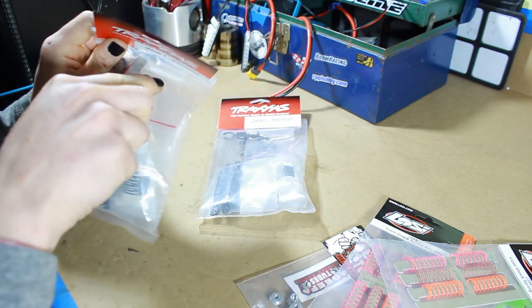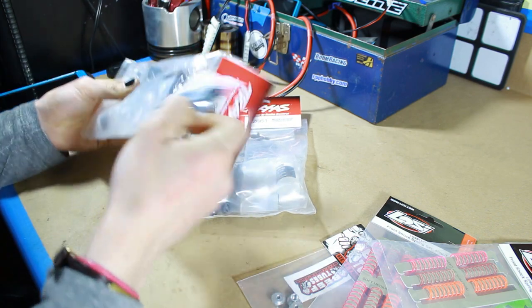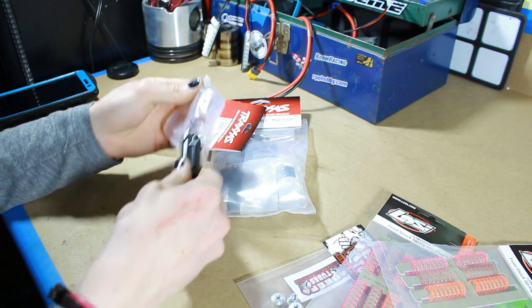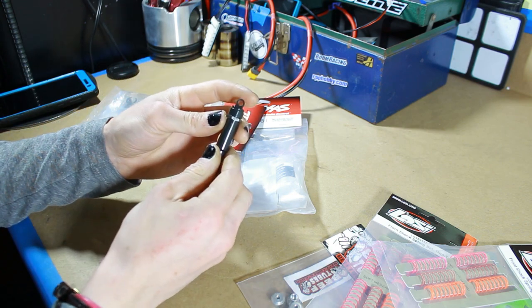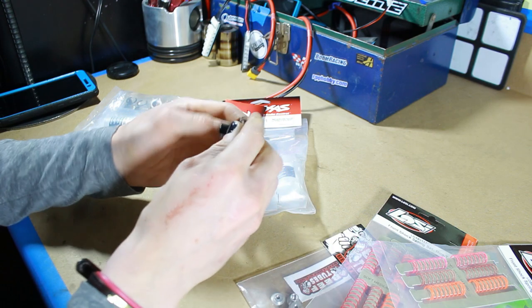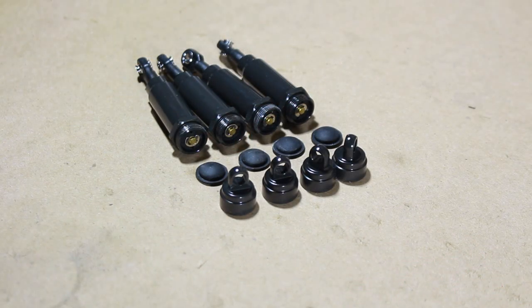Let's go ahead and slice these guys open and pull the shocks out, because I do need to start with modding the caps on these. If you're not familiar with what the cap mod is, essentially all we're doing is taking the shock cap off, drilling a hole through it, and cutting off the upper loop. So instead of having an eyelet, basically there's just a screw that comes out with a rod end on top, allowing for better shock articulation when crawling. Shock caps and diaphragms have been removed - let's go get these things cut, drilled, and tapped.